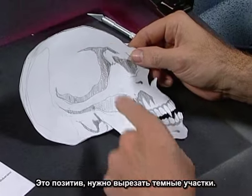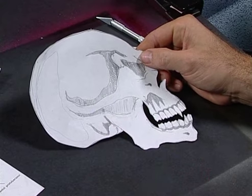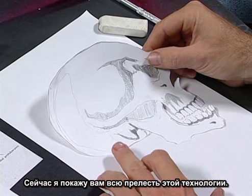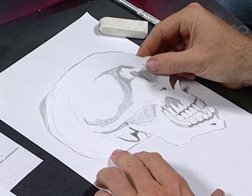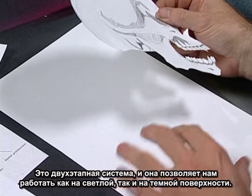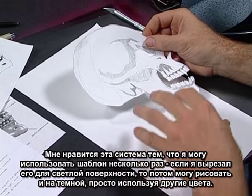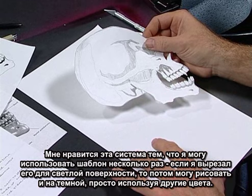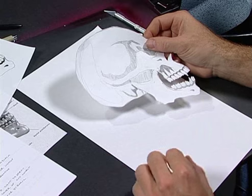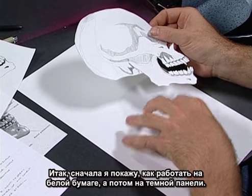Now we have our positive in front of us, and we have to deal with our secondary dark areas. I'm going to show you the beauty of this situation — this is what we'll get when we make our stencil kits. They're going to be a two-part system, giving us the flexibility of working on both light and dark surfaces. I like this flexibility because I can reuse that stencil on another project. So if I cut it out for dark, I can use it for light as well, just by using different colors.